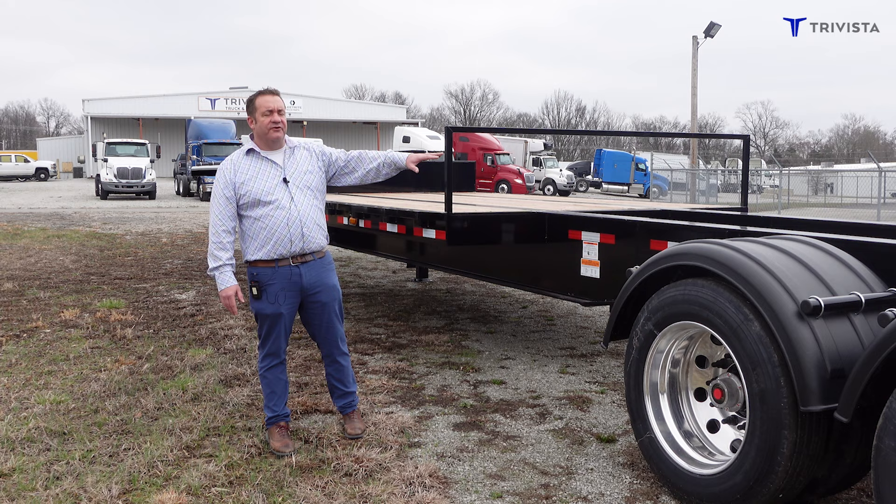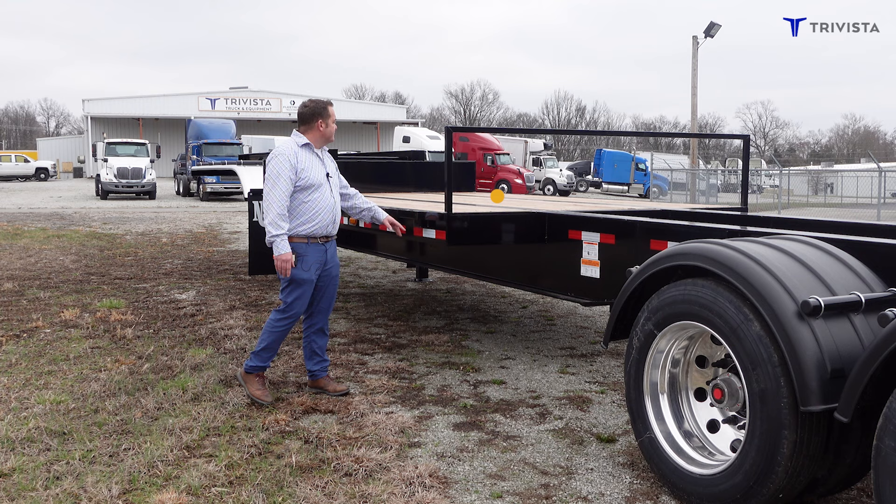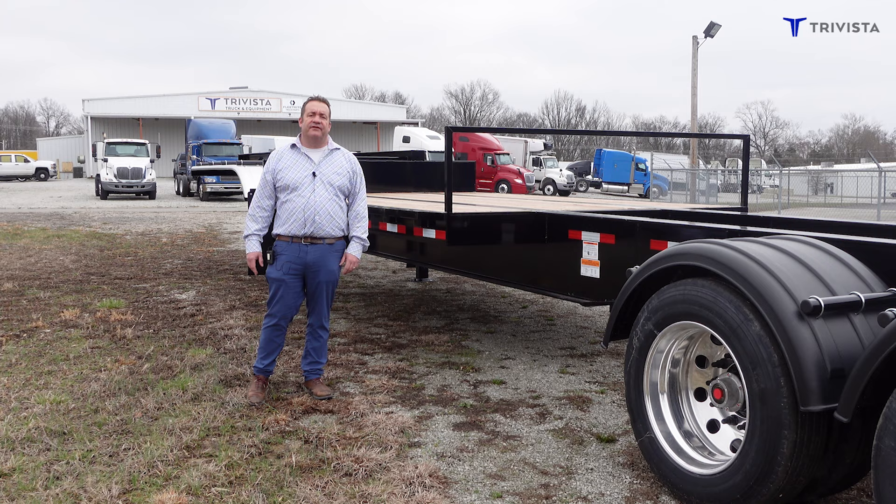These trailers are made to put a tank in the back — 3,200 gallon — and a tank on the front. This middle section with Apatong flooring is made to put your inductor or your chemicals in. There's a nice step to get up there to mix your chemicals so you don't have to haul hot loads to the field.